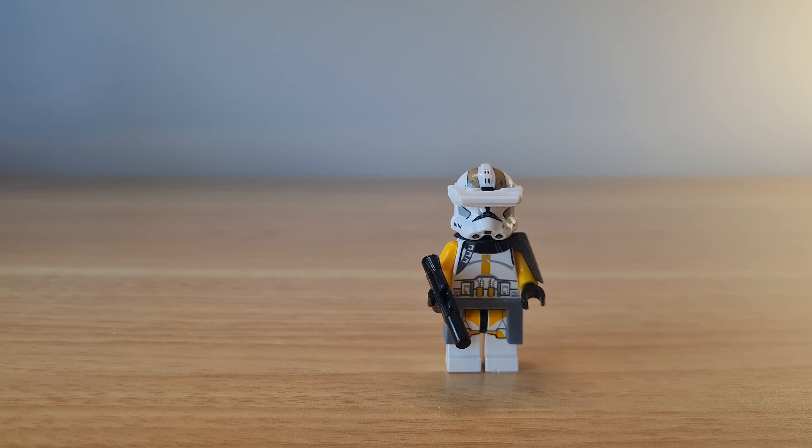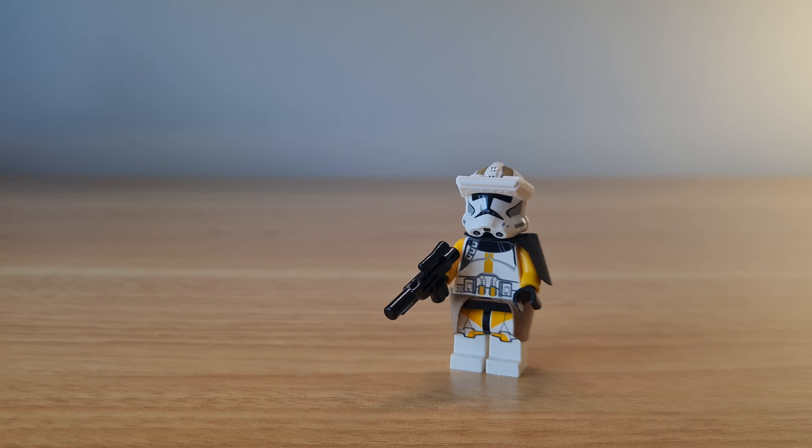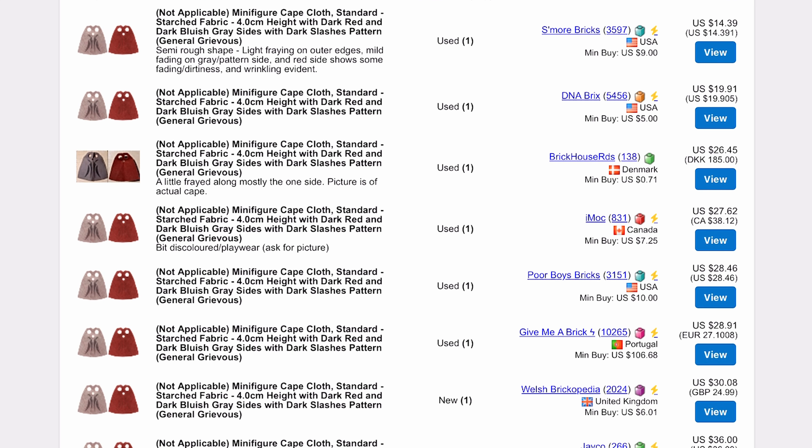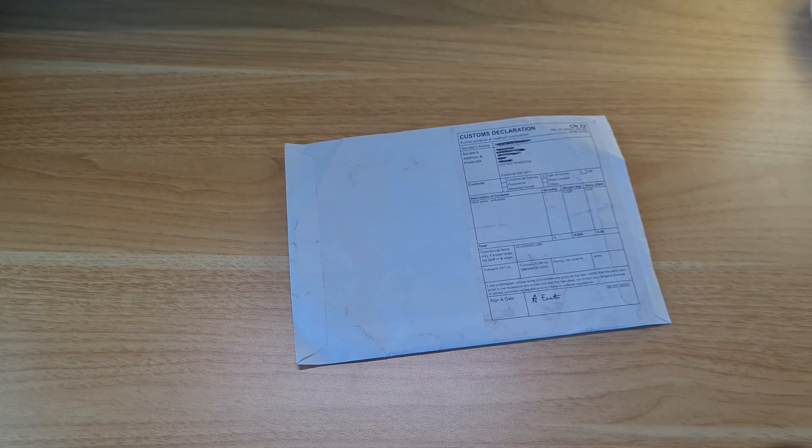Have you ever wanted to customise your minifigures with capes or kamas, only to find out you don't have the cape you need in your collection, it's too expensive to buy from Bricklink, or LEGO just never made it? That's where Capes for Minifigs comes in.